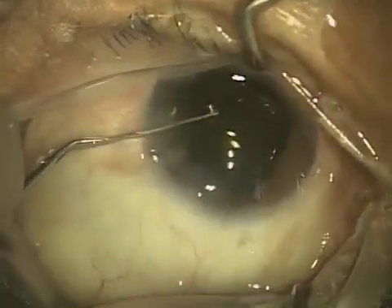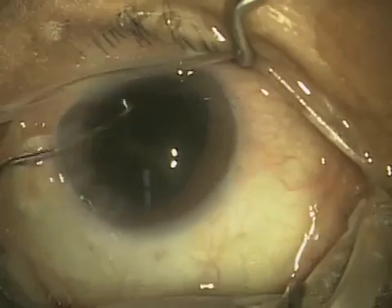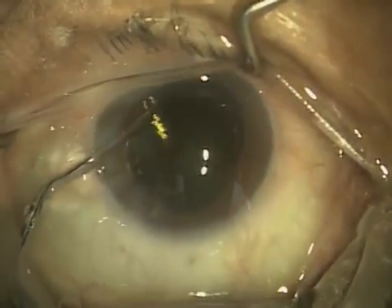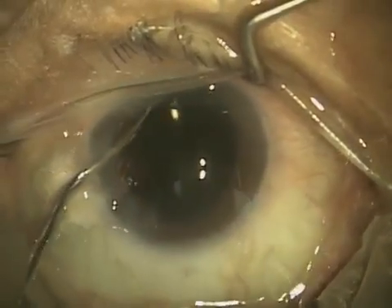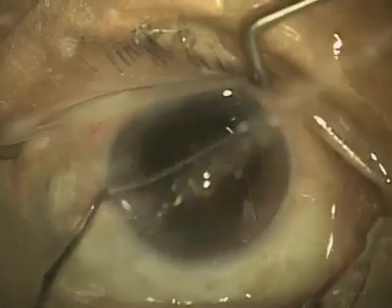Incision sizes range from 1.8 all the way up to 3.2, but we really don't see much larger than 3.2 now. Years ago, incisions were as large as 11 to 13 millimeters. That may not seem like a lot, but when you're talking about the eye, it's pretty big.